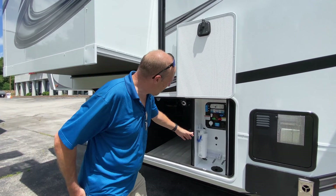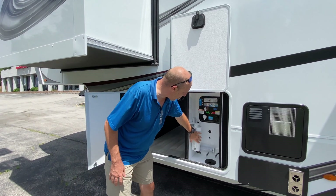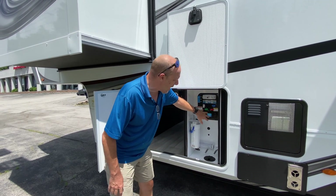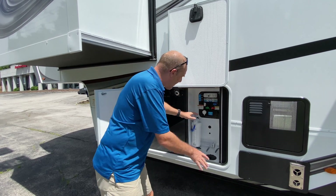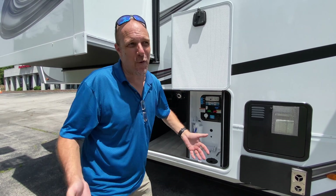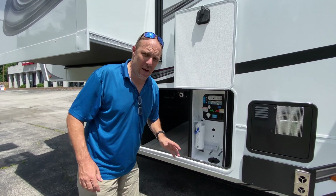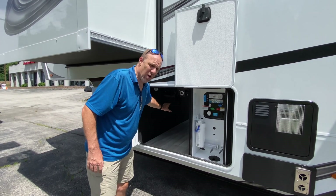This is your wet bay. There's a water filter already pre-installed. This is where your pulls are for your sewer tanks. This is where you connect your water, and it's a separate compartment — so heaven forbid there's a leak, it's all contained. Your power cable has an automatic reel right here.